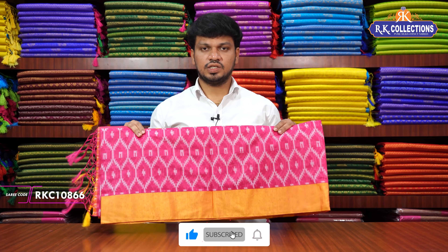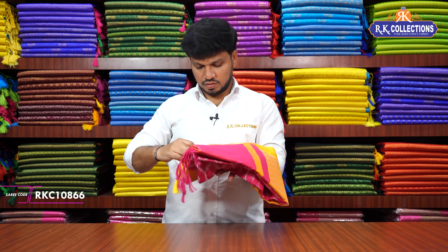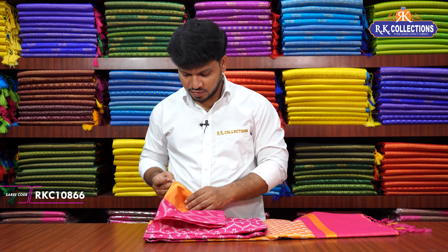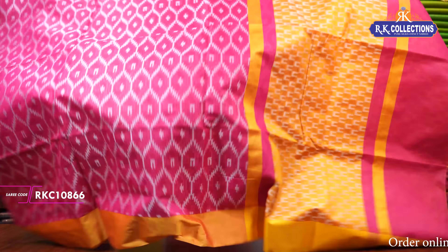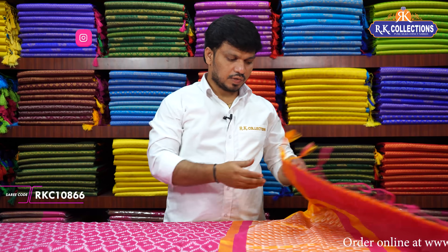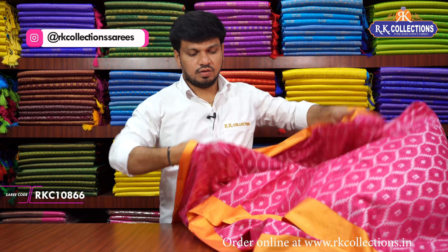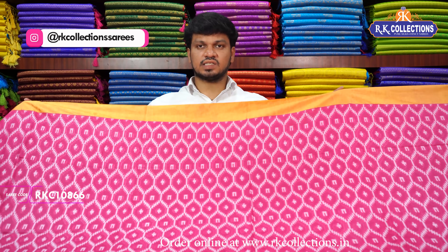It is a great shade. The cost is Rs. 920. This is a threading weaving style with a silver zari combination. It is a beautiful shade. I have a silky fabric with a medium border. It is the same pattern design — a very different shade.